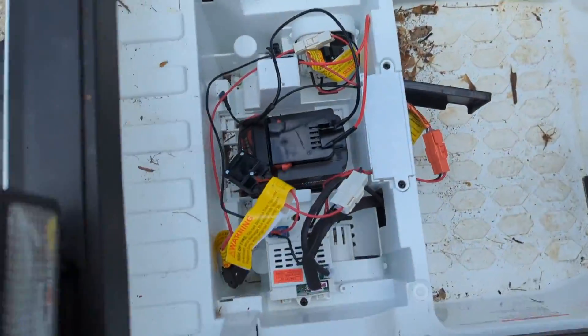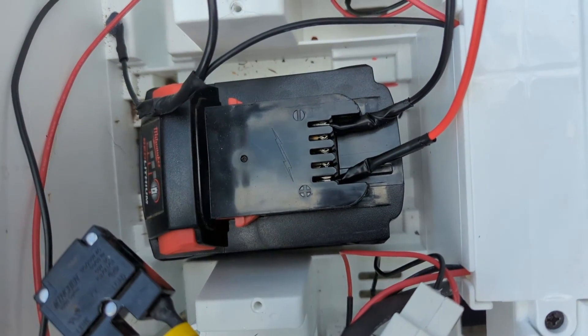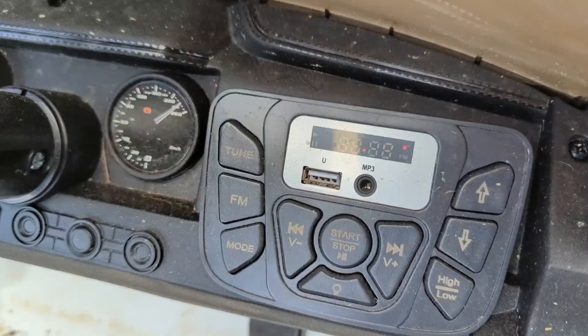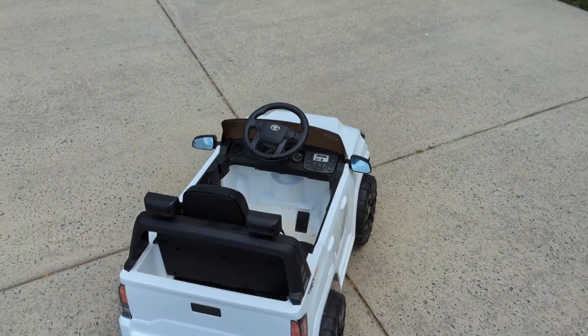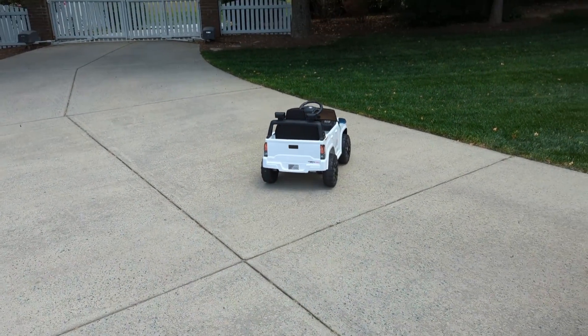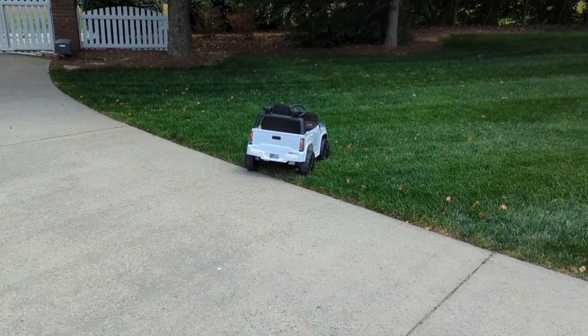I've taped up our stock ends and hooked the open tabbed prongs into the Milwaukee 18 volt. Here's where it gets interesting — we're reading at 19.5 volts. Here's the concrete test. Oh, that thing is way faster now. Didn't do a burnout though.